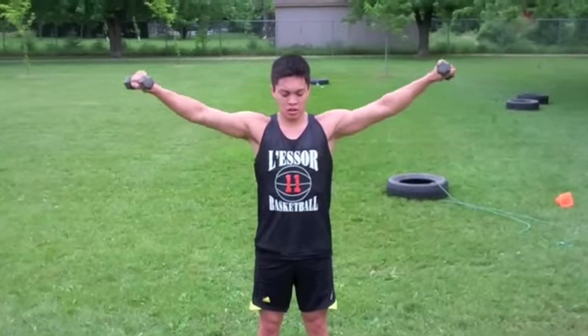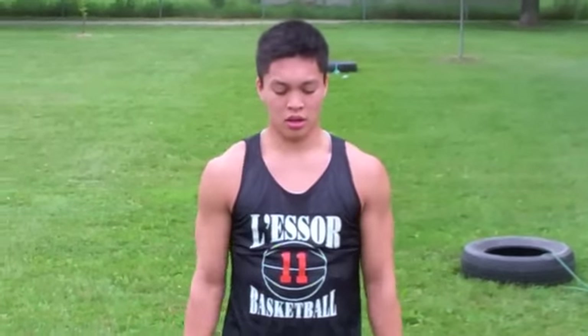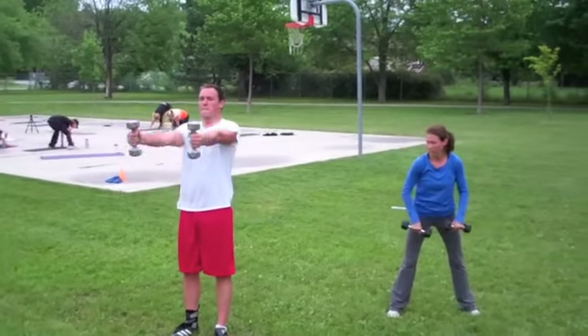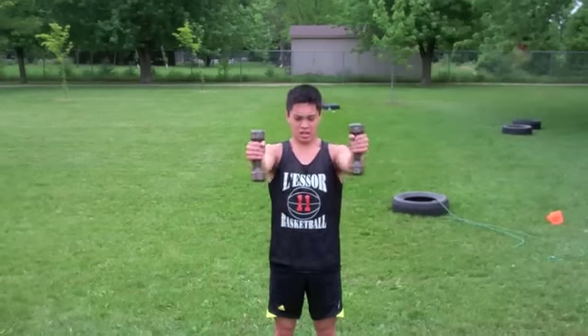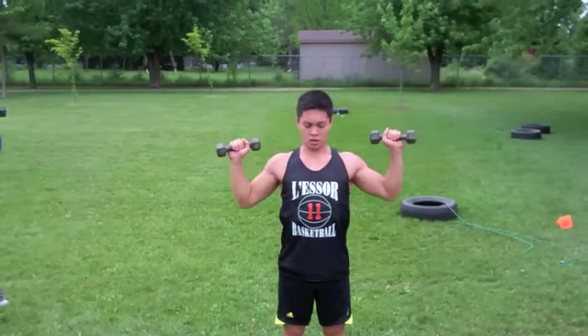A little upper body work here — we're doing raises laterally, then to the front, then overhead. So it's four reps to the side, four to the front, four overhead.